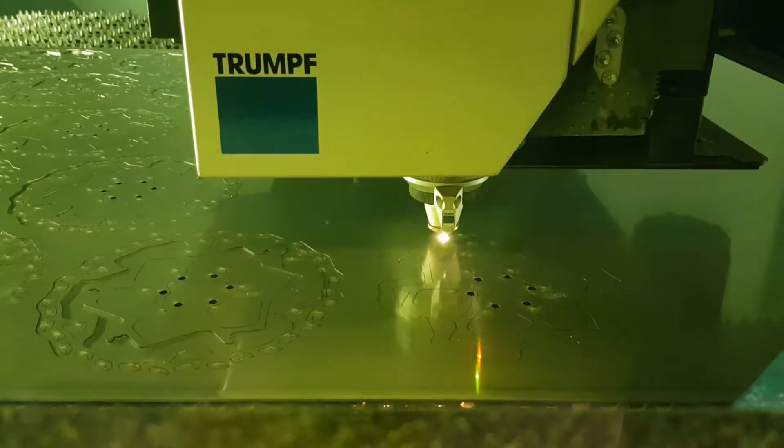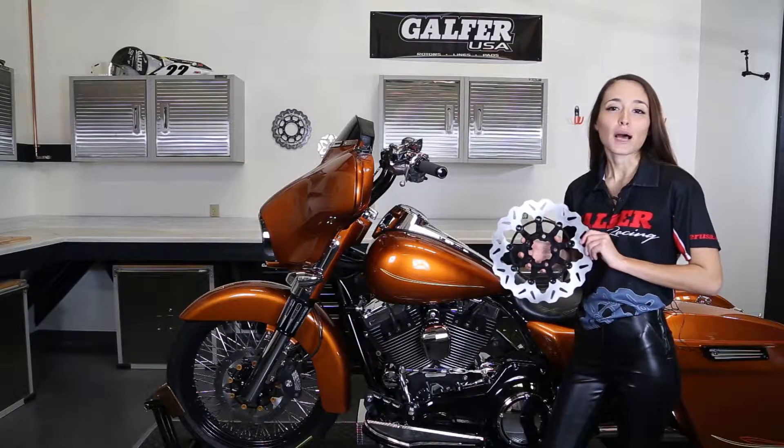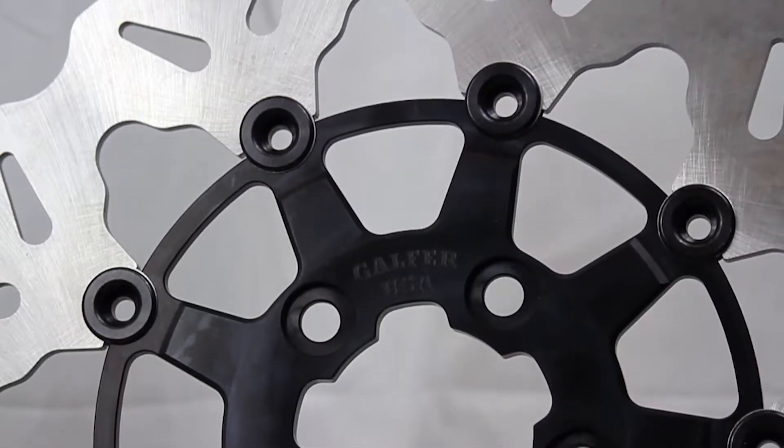After a rotor is cut, it's double disc ground for a true parallel finish. Our trademark Wave design keeps operating temperatures low and pulls air onto the rotor.